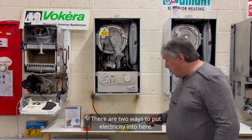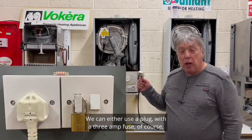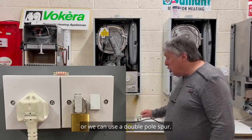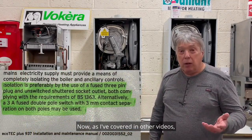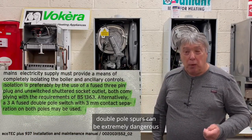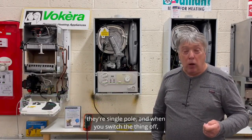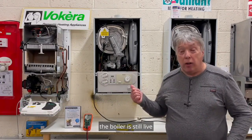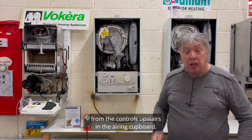We can either use a plug with a three-amp fuse on an unswitched socket, or we can use a double pole spur. As I've covered in other videos, double pole spurs can be extremely dangerous because a lot of them aren't actually double pole — they're single pole. When you switch the thing off, the boiler is still live because electricity can come from the controls upstairs in the airing cupboard.